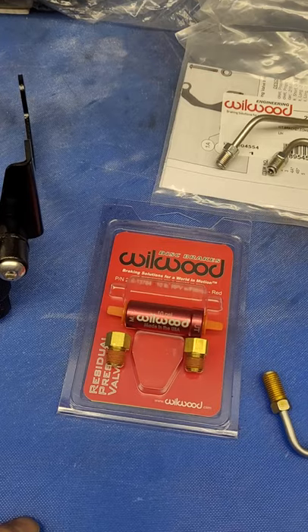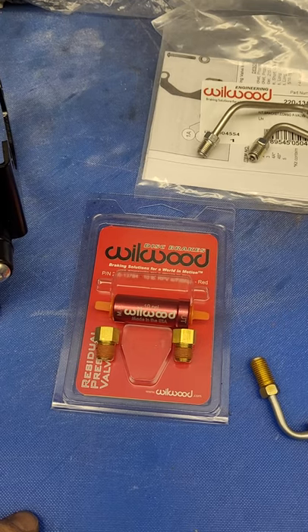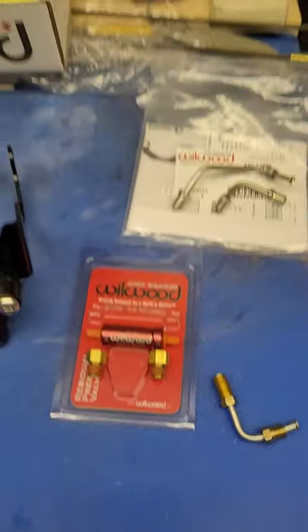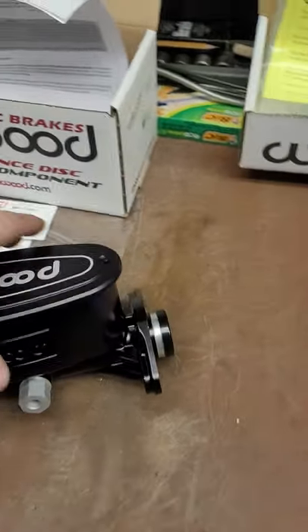I purchased a residual pressure valve separately since I've still got rear drum brakes on this thing. They recommend 10 pounds of pressure, which helps overcome the spring pressure in the drum brakes. First things first, you've got to get your old master cylinder off.